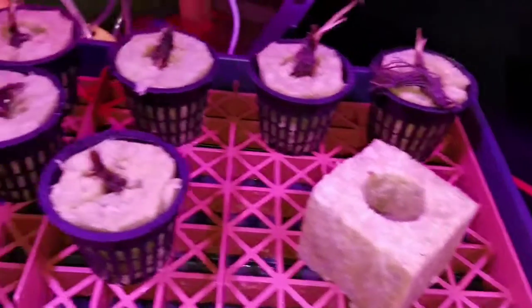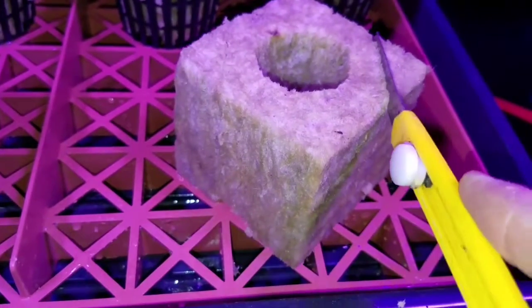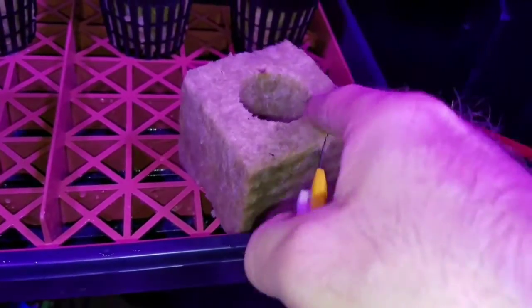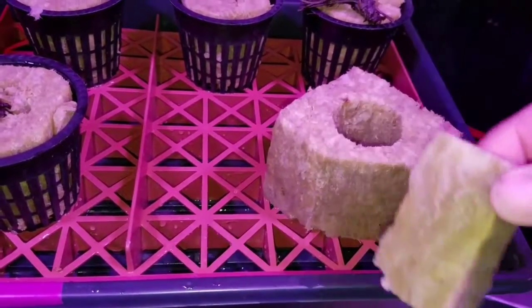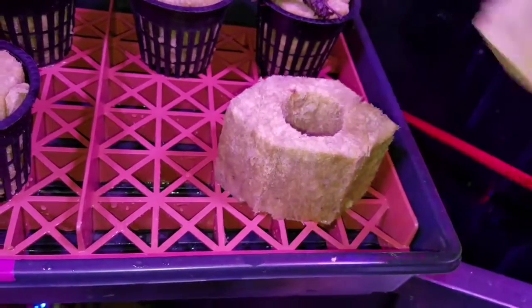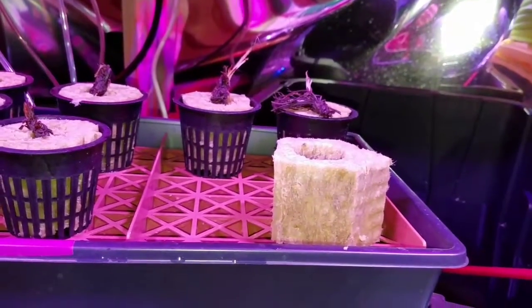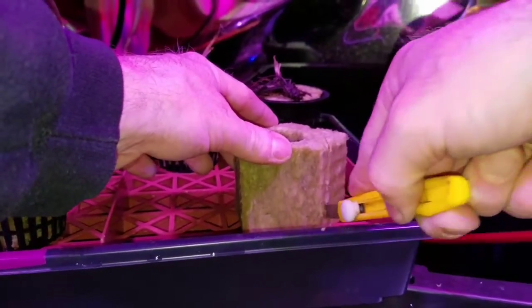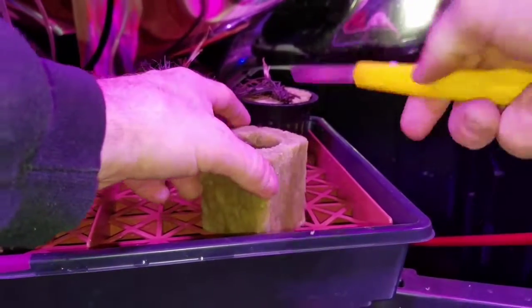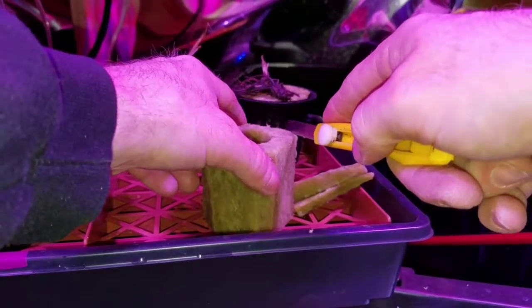When cutting the rockwool cubes to fit into the net cups, it's not rocket science. I had already cut the other three sides with a razor blade, so I'm just taking off the corners, then cutting on a little bit of an angle to create a pitch for the bottom of the net cup, and trimming the opposite corners on an angle as well.